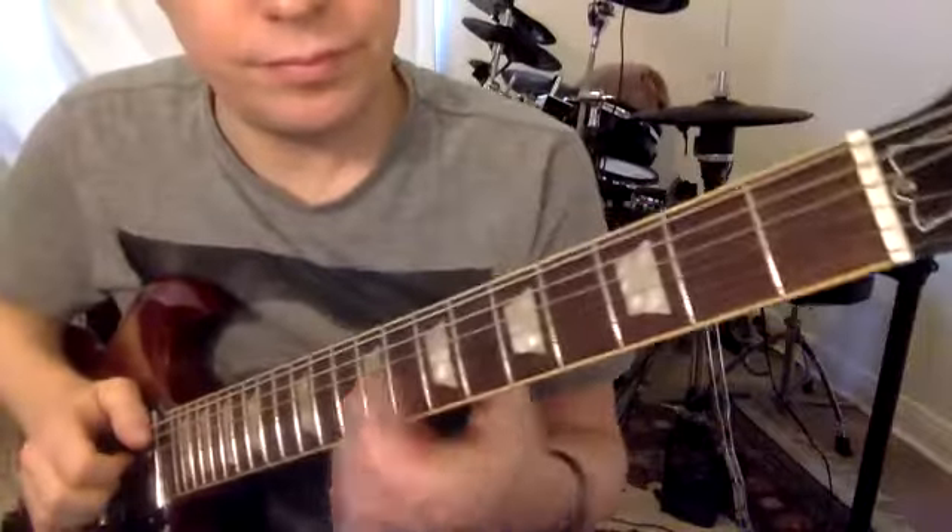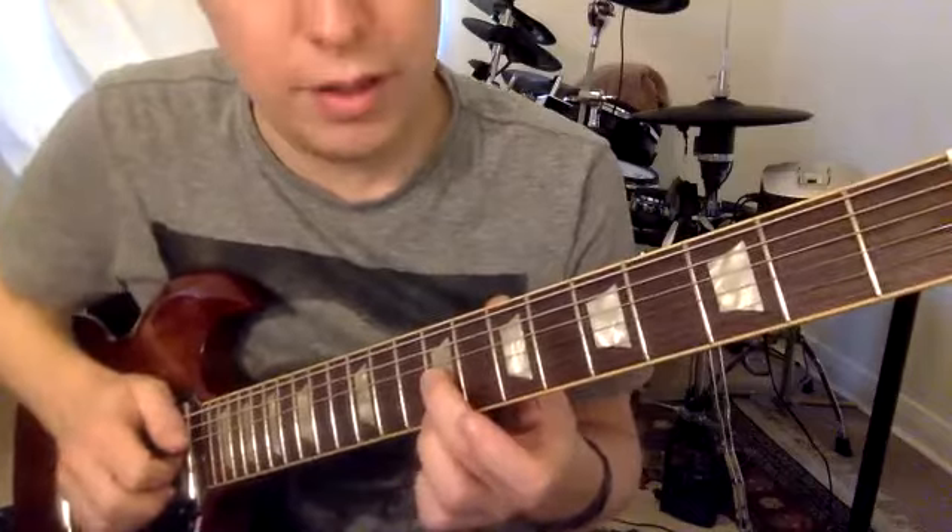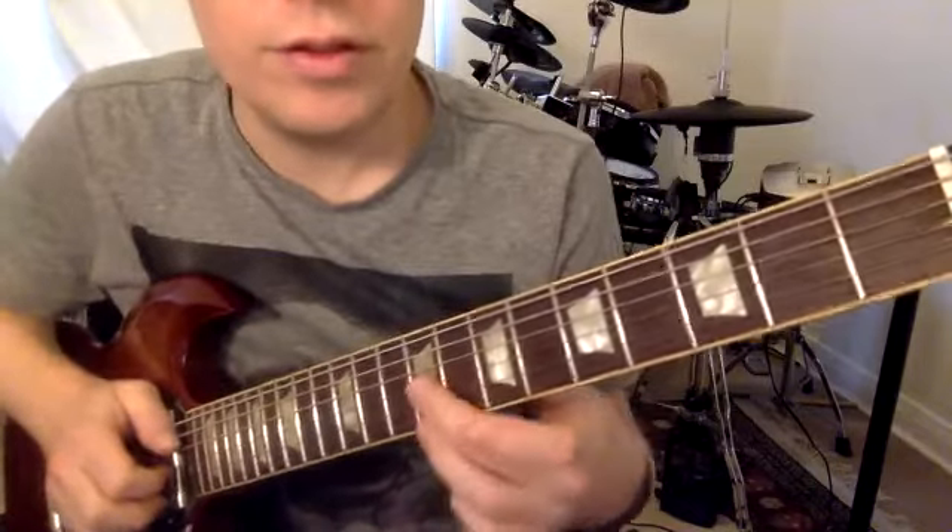I'd probably use your fingers to start with — you can use a pick. Use your second and third finger.